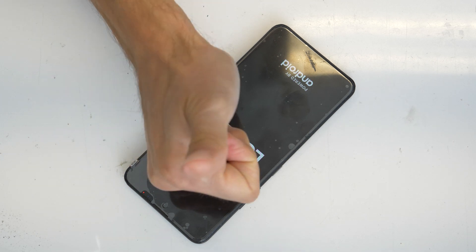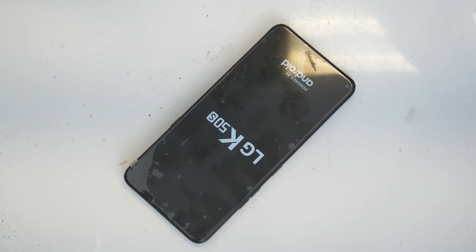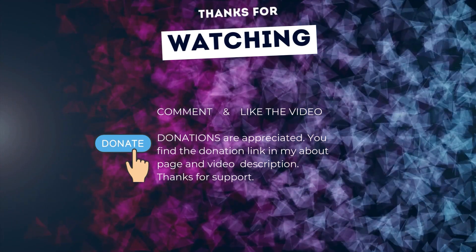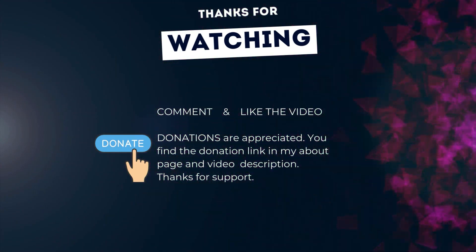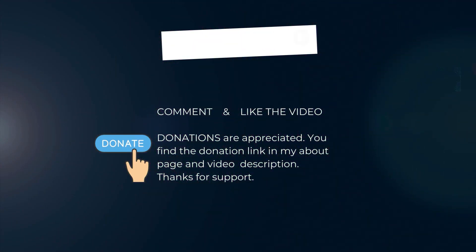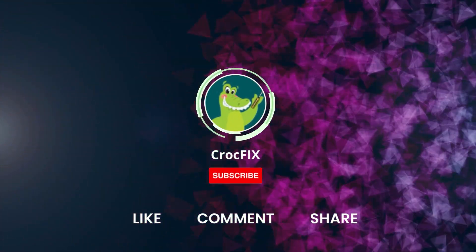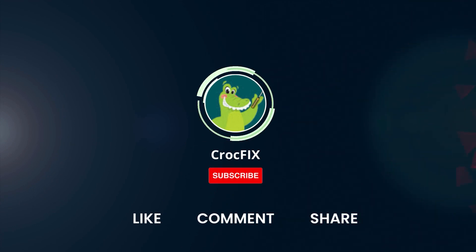Congratulations! Thanks for watching. If the video helped you, you can buy me a coffee — donations are always appreciated. You'll find the donation link in my about page and in the video description. Please also like, comment, and share the video, and please don't forget to subscribe to my channel.